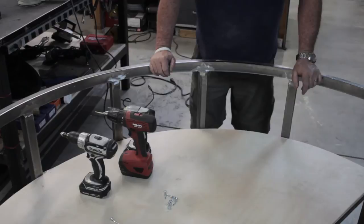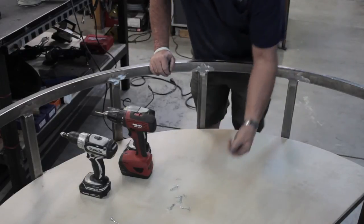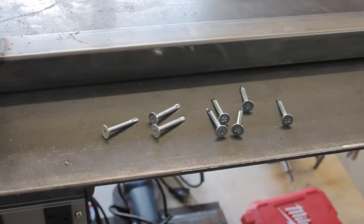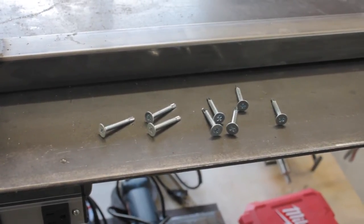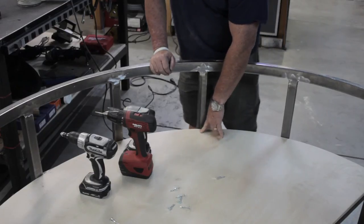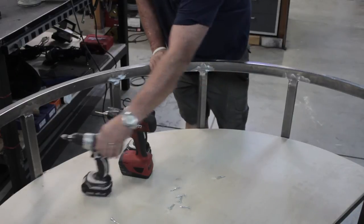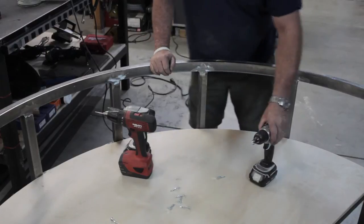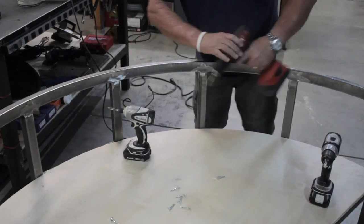We're going to fasten this thing down with screws. We're going to drill a one-eighth inch hole through the plywood into the metal tabs, then go ahead and use my countersink bit to countersink the wood, and then take my drill driver and drive the screws in. Let's get this thing finished up.